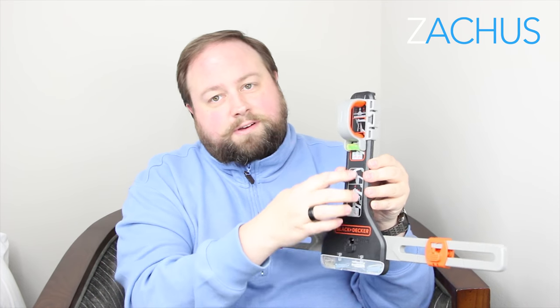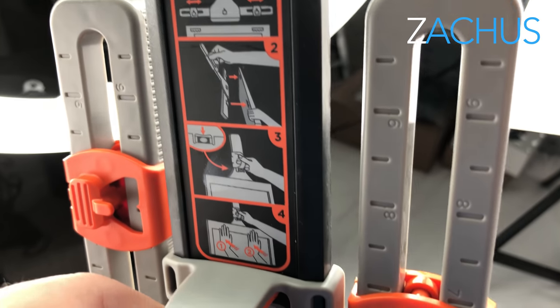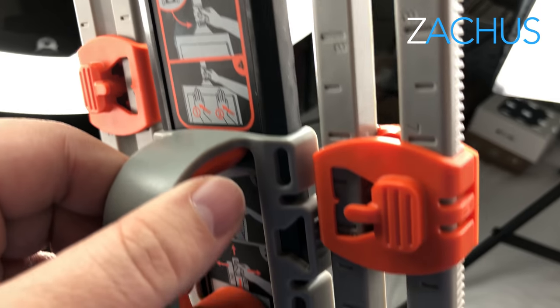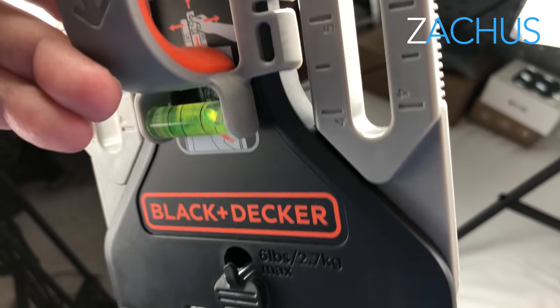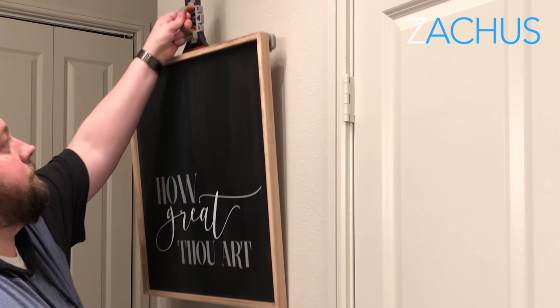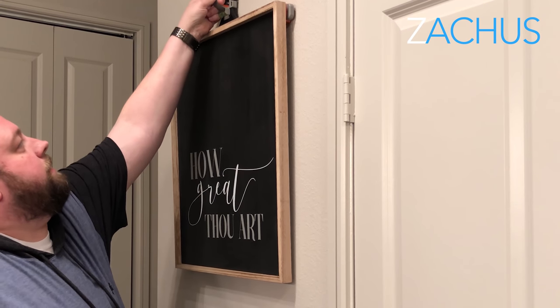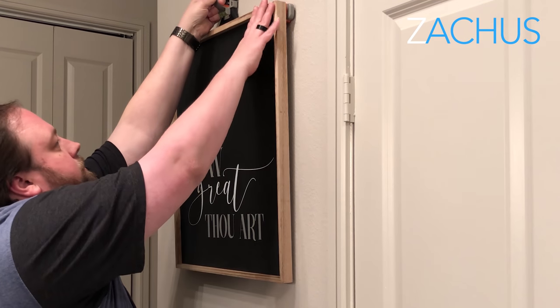It conveniently has the instructions pictured right on it, so it's really easy. This also, from what I understand, moves up and down — so if you need a little bit more grip or if you're holding it up high, it'll do that. Like I said, it's a really quick video.